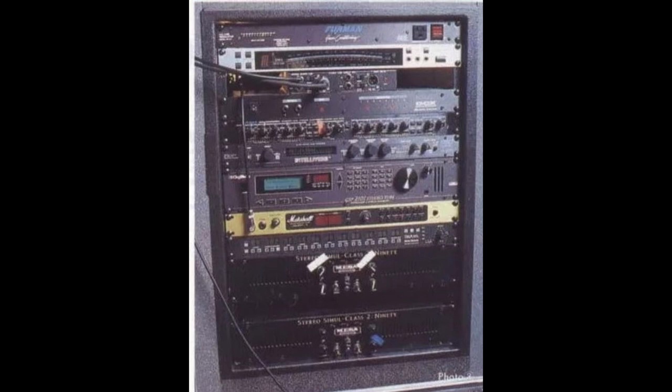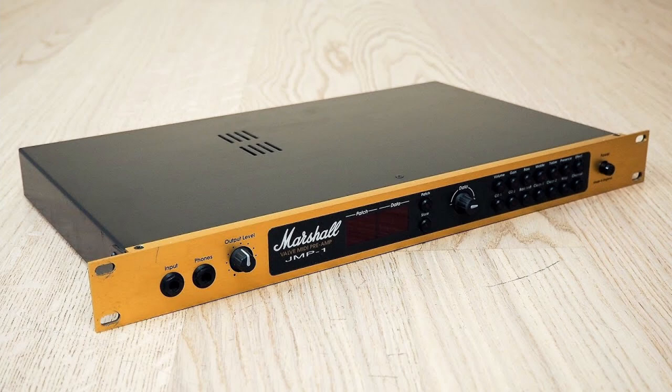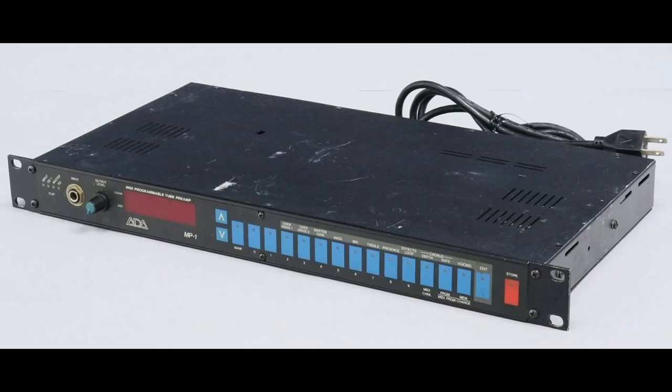For the amps and cabinets, Billy basically took his live rig from the Siamese Dream Tour and brought it into the studio. This consisted of a massive rack setup which included multiple preamps and effects powered with a power amp — specifically three preamps: the Marshall JMP-1, a Mesa Boogie Tri-Axis, and the ADA MP-1.